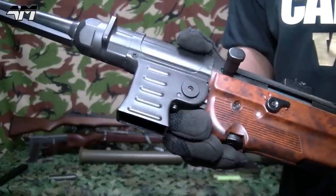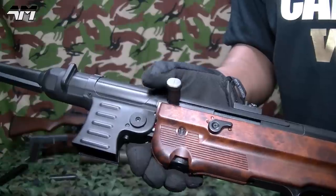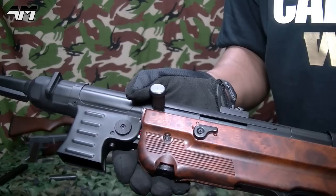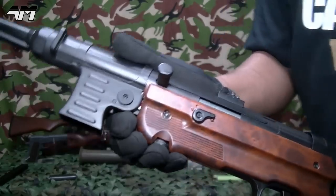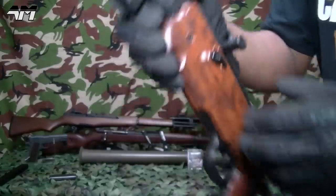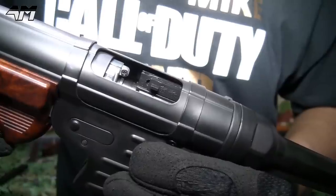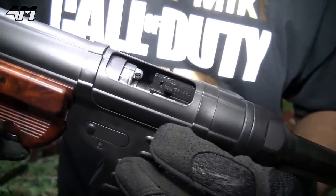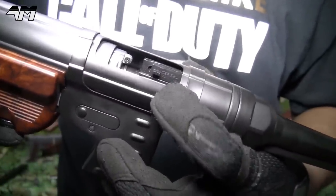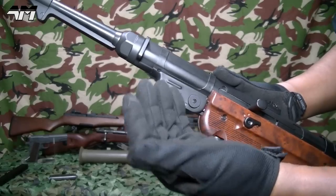Let's continue along this MP40. You've got your mock charging handle right here — it does have some sort of functionality. If I pull this mock charging handle back and spin it around, it opens up your mock ejection port, and inside here you find your hop-up adjustment. It's not one of my favorite styles — it's a slidey one; I prefer the wheel — but it's there and it works.